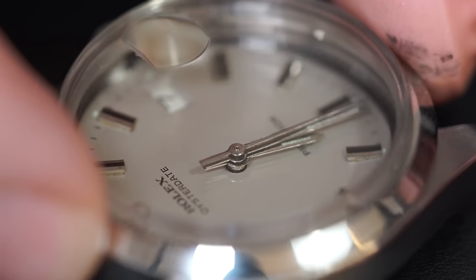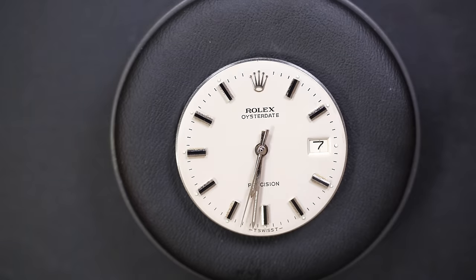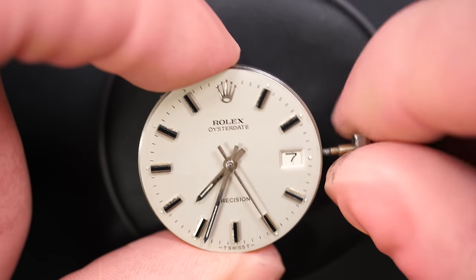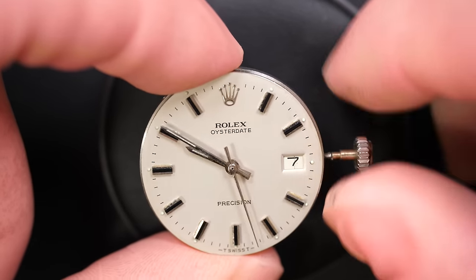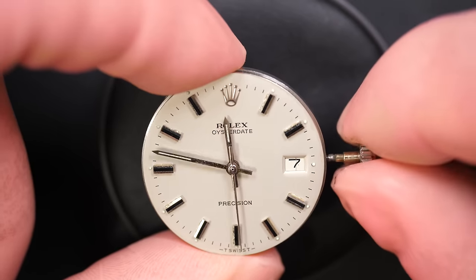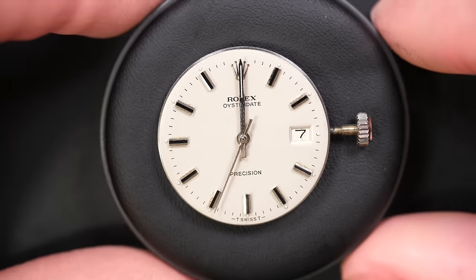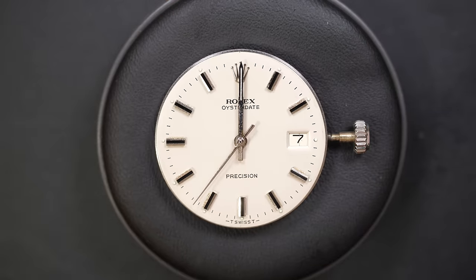Just removing the case. We can now see this beautiful dial in pristine condition. You can only see one mark — on the date, there's a mark in the middle of the disk. We'll have to look at why there is this scratch. I don't think we'll be able to fix it, but something caused it and that's not normal.